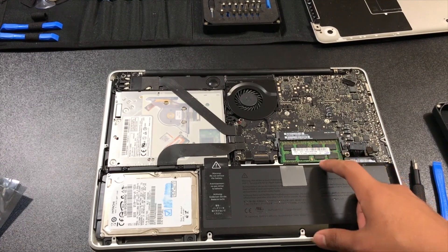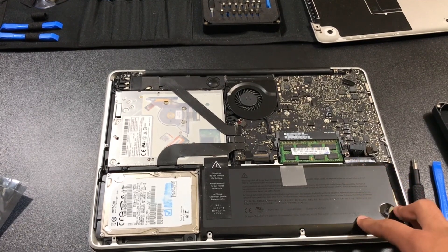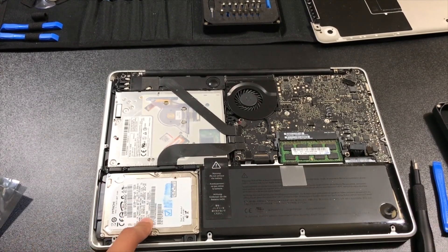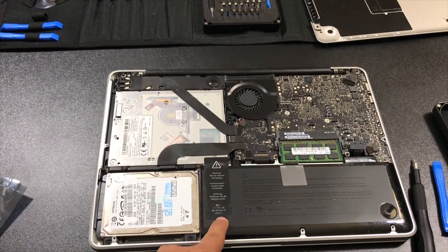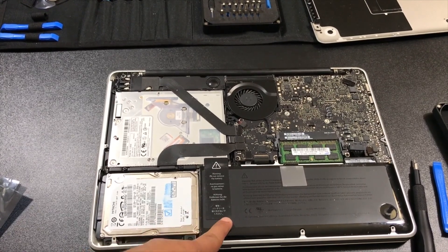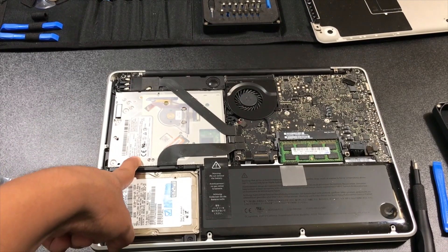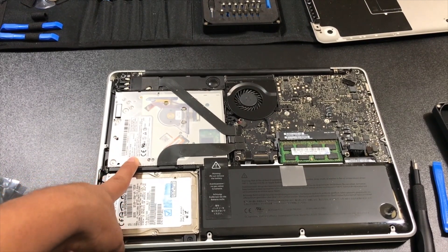Here you can see the RAM slot — this MacBook is actually pretty easy to upgrade. You also have the hard disk drive, which you can upgrade, the battery which is easy to replace, and the disc drive which you can swap out for another hard drive if you wish.